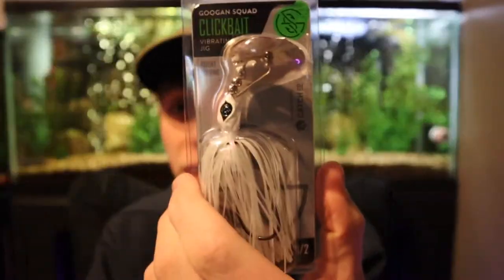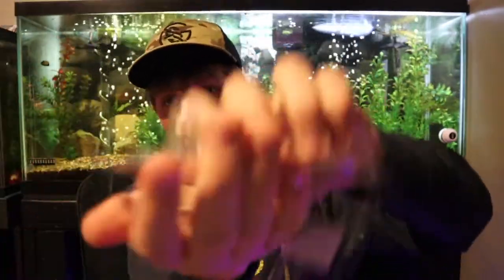Last and definitely not least, we got the Googan Squad Clickbait. I don't use chatterbaits much — I didn't last year at least. I've been fishing almost my whole life but I've only really been bass fishing for like two or three years and got more serious last year. I have thrown chatterbaits; I just haven't had much luck on them. The only ones I've thrown were cheap Walmart or Fleet Farm brand generic store chatterbaits — that's probably why I haven't been catching fish on them. Before throwing a high quality bladed jig I would personally rather throw a spinnerbait, but that's just based off throwing cheap lures.